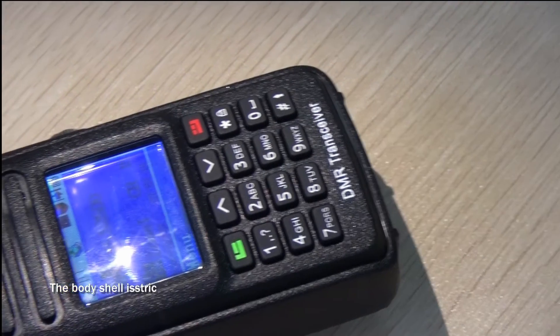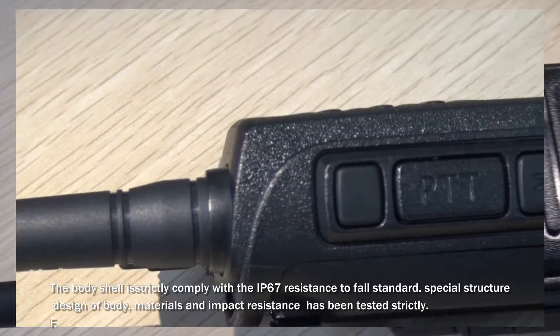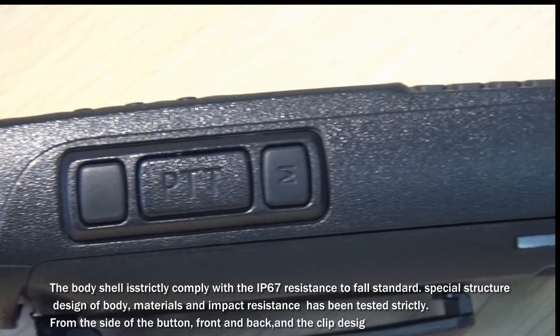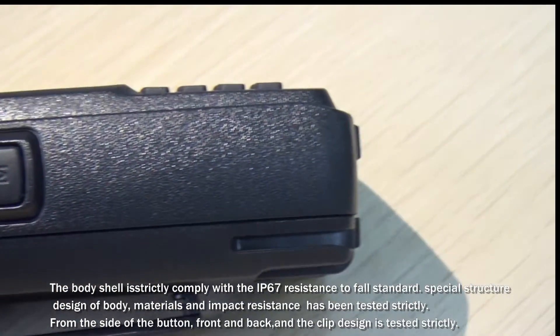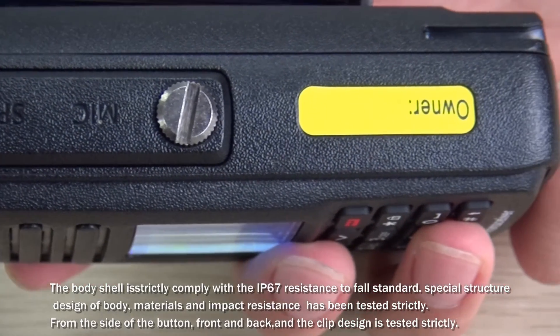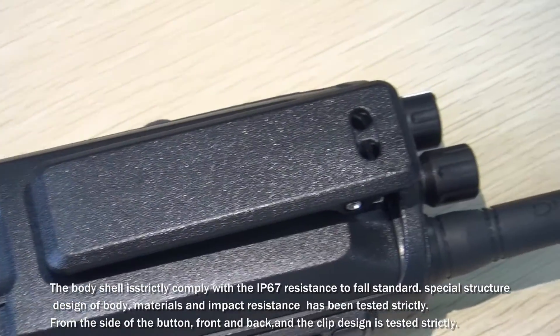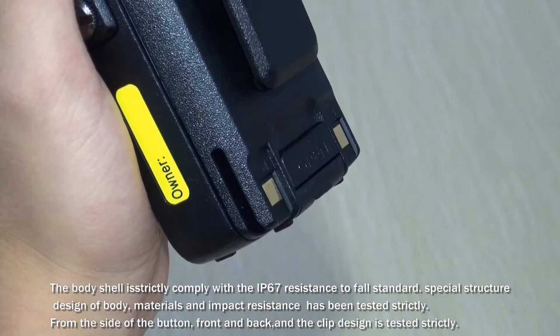The body shell strictly complies with the IP67 resistance standard. The special structure design of the body, material, and impact resistance have been tested strictly. From the side buttons, front and back, and the clip design — all are tested strictly.